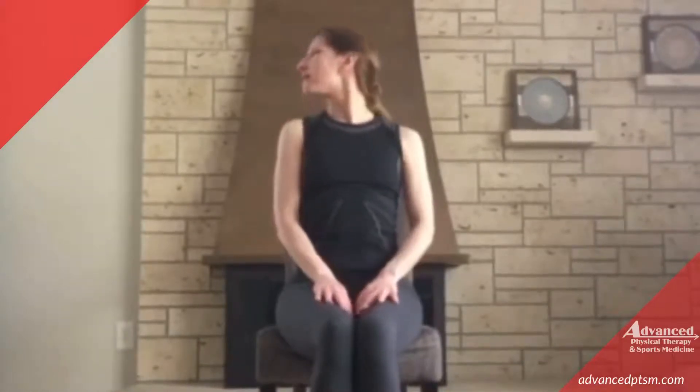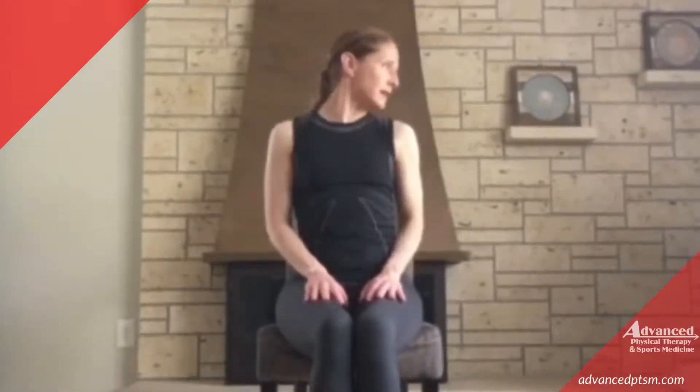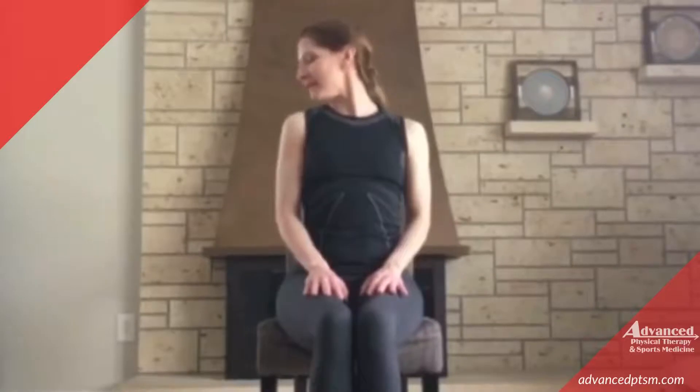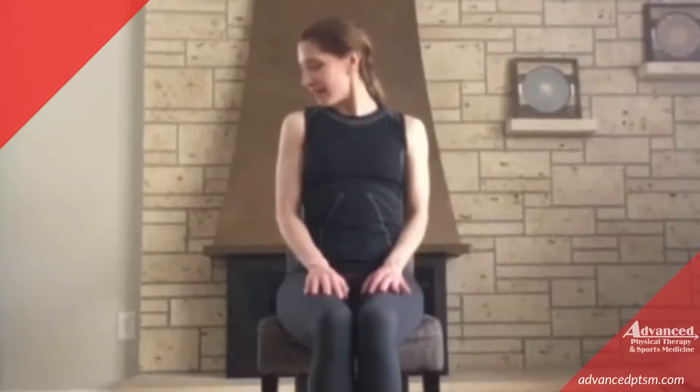Now we'll do some neck rolls. Tuck your chin to your chest, rolling side to side, shoulder to shoulder. We tend to keep our stress tensed up in our neck muscles — this is a good one to release that tension. One more time, back and over. Very nice.